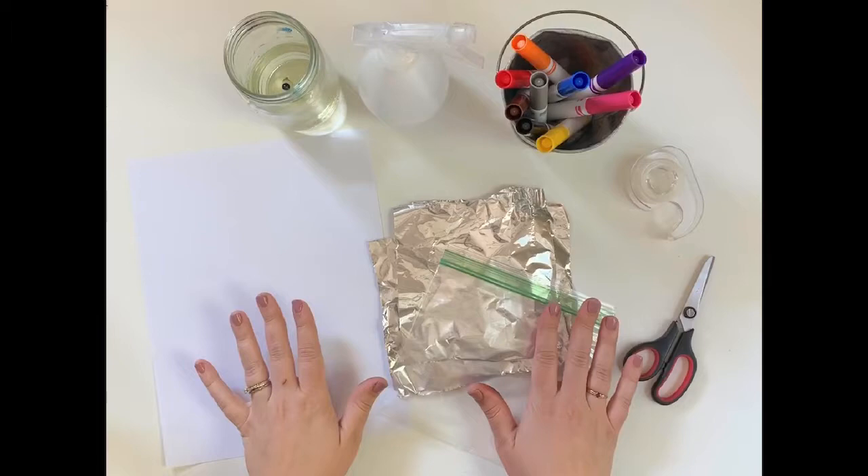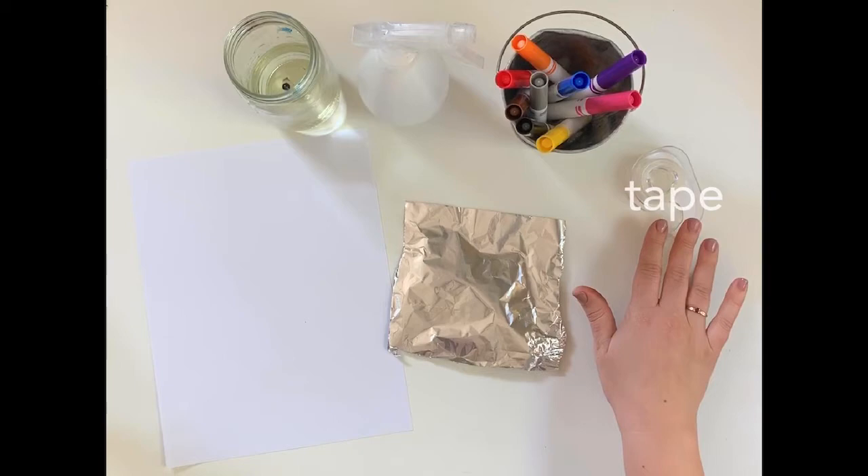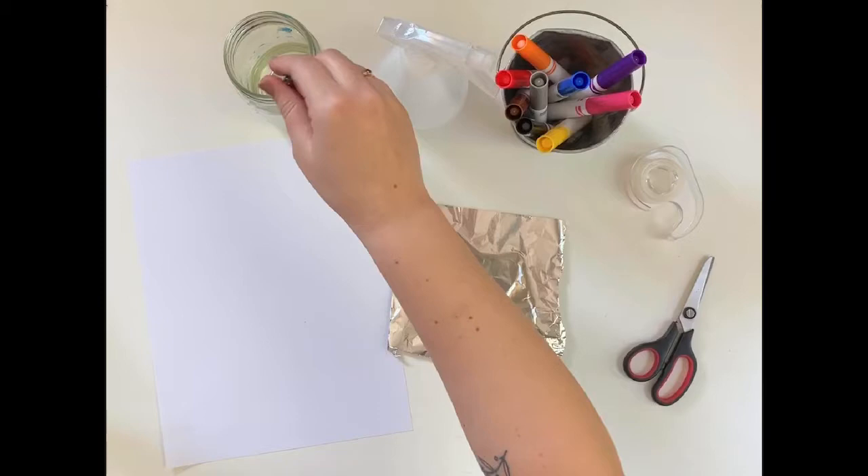Start by gathering your supplies. You'll need a piece of paper, a plastic bag or aluminum foil, scissors and tape if you have them, markers, and a spray bottle of water or water and a paintbrush.